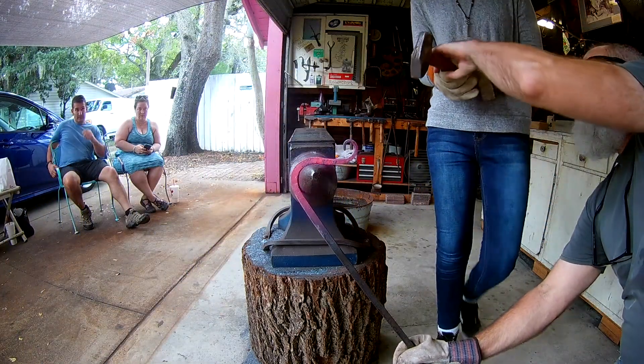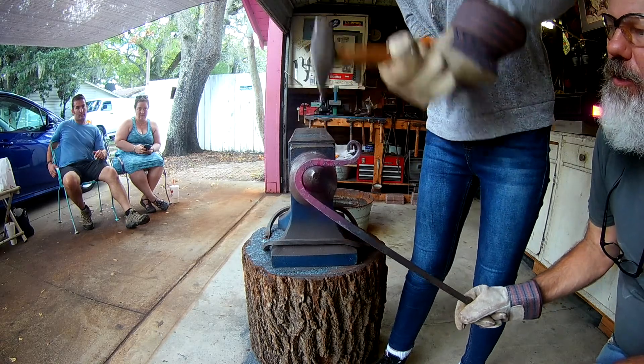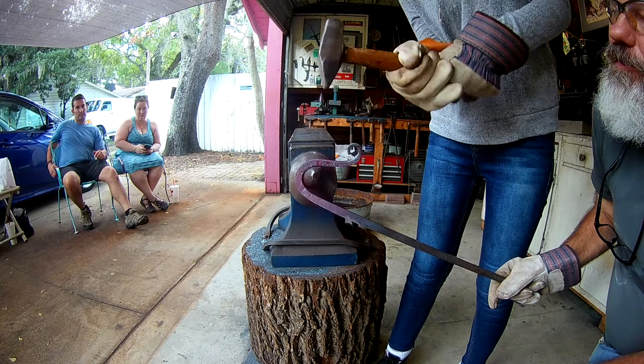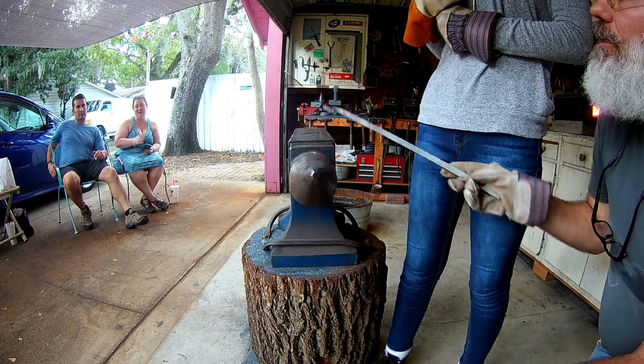Now you're coming at it from this angle, so now you can kind of just tuck at it like that. Keep on going. See how I'm slowly lifting up here too? Right in there. Okay, that's good. Now I'm going to have to get it right here.